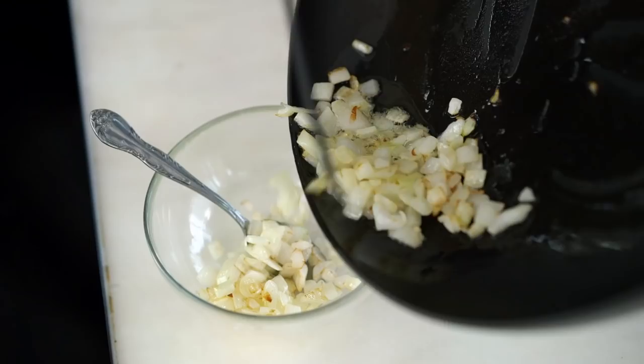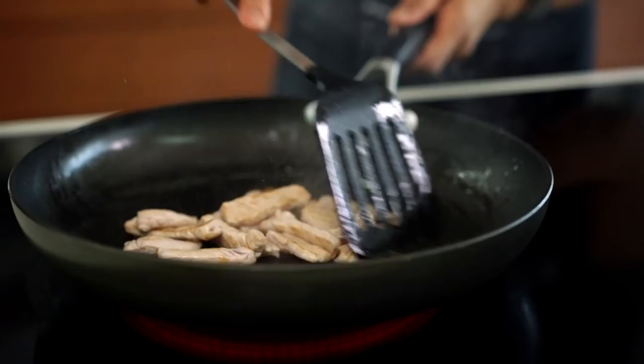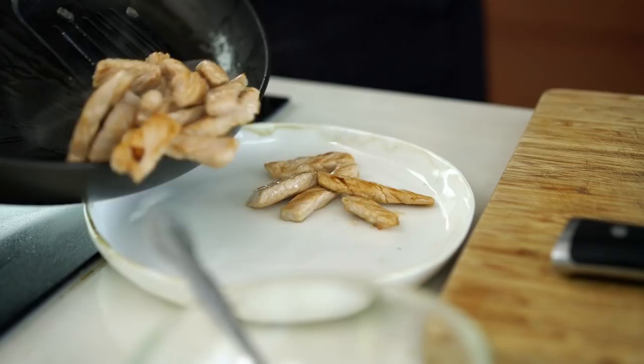Now time to cook the pork. Add a little bit of oil, add the pork. I want a nice color on my pork. I'm going to seal it nice and quick. Now take the pork out.